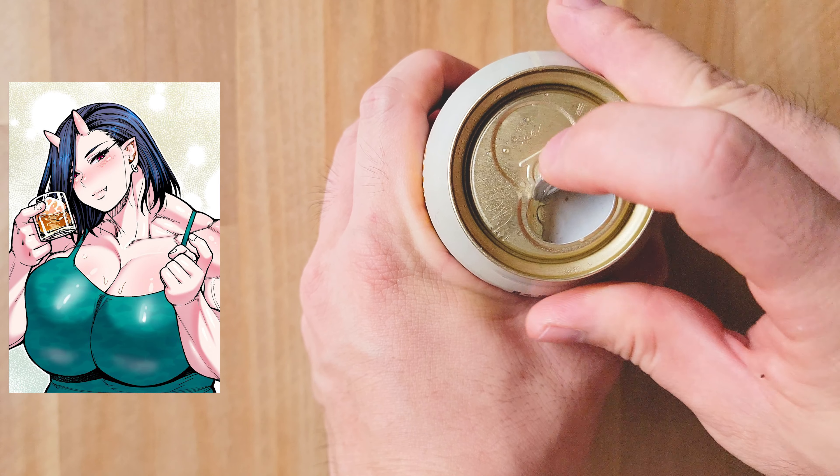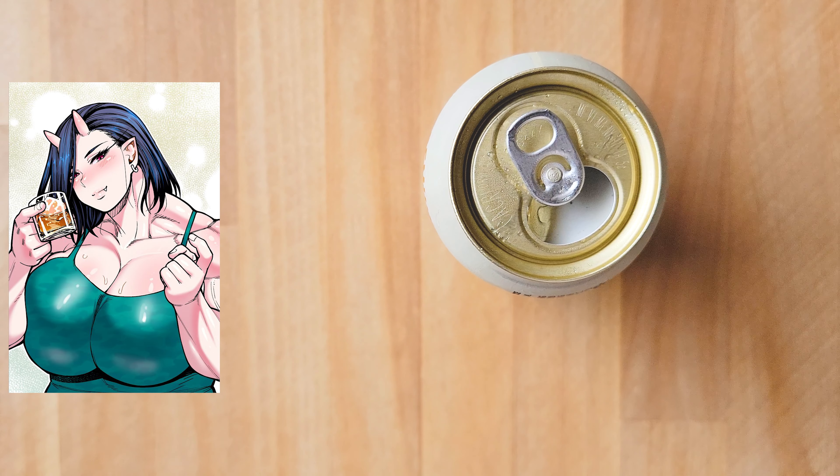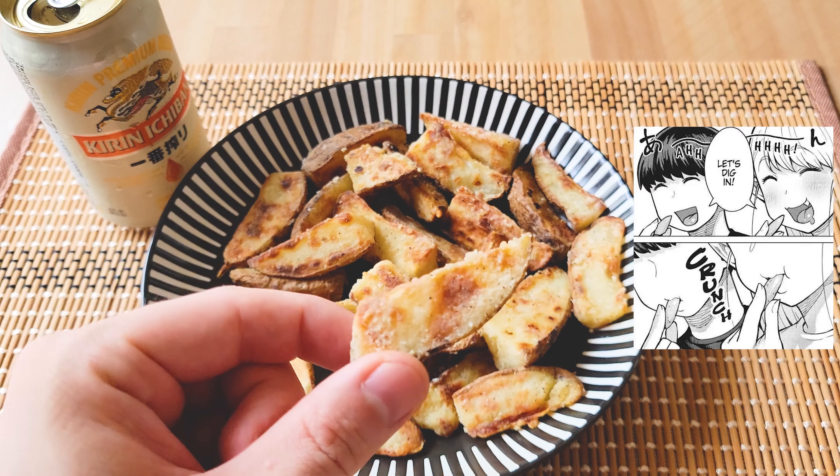If it needs more time to brown and crisp, then leave it for another minute or so and check again. Repeat until you're happy with it. You can add a little more olive oil to the pan after you flip the wedges the first time to get them crispy if you notice it isn't getting crispy on the flip side.